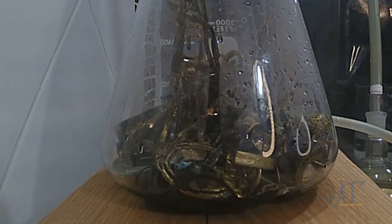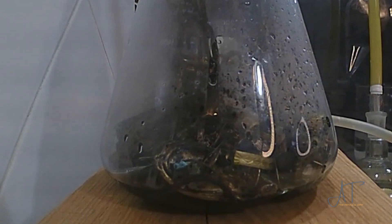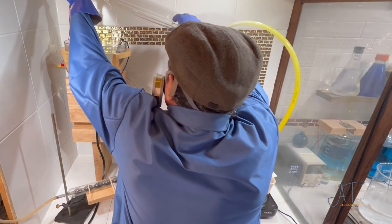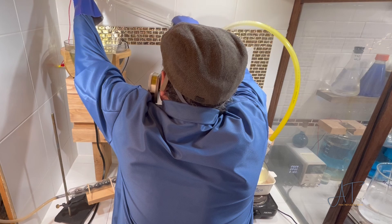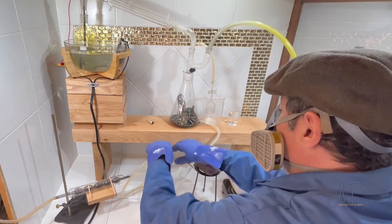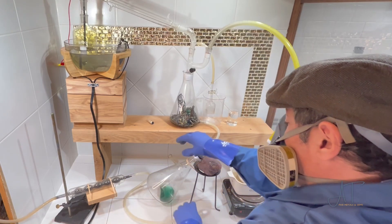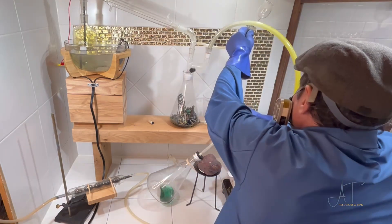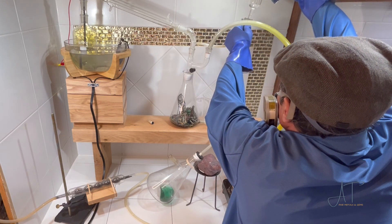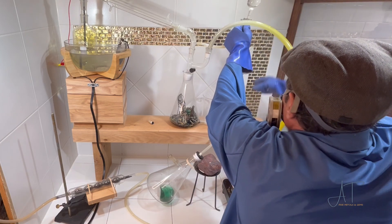I ran the entire experiment for two days, but I figure it should take less than eight hours if you're set up just right. When you go to open up the system, be sure to vent it — I used my vacuum pump. I added a few places where I could get into the system if need be, and always have a pressure relief built in somewhere so pressure doesn't build up. Now I pour in some fresh water to flush out the gold foils.